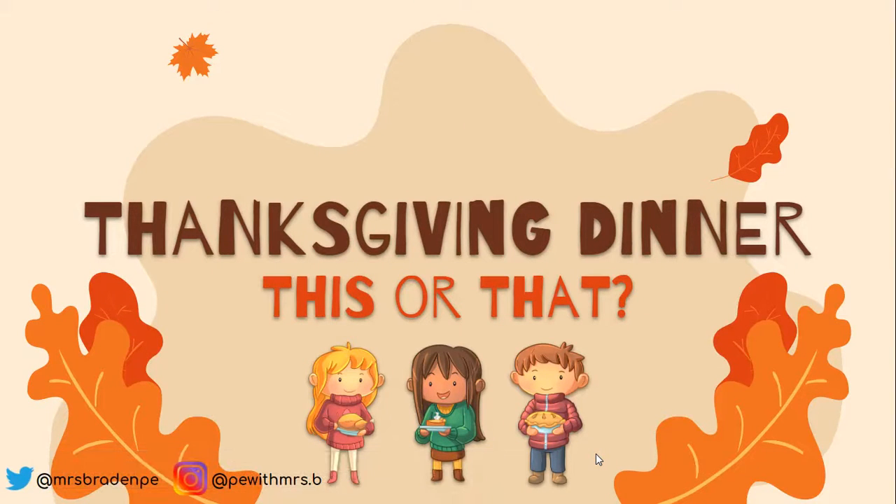Hey, healthy people, Mr. Mitchell here. Since this is the week before Thanksgiving, I'm going to do your Thanksgiving activity and work out today because we don't have class or even school next Wednesday.